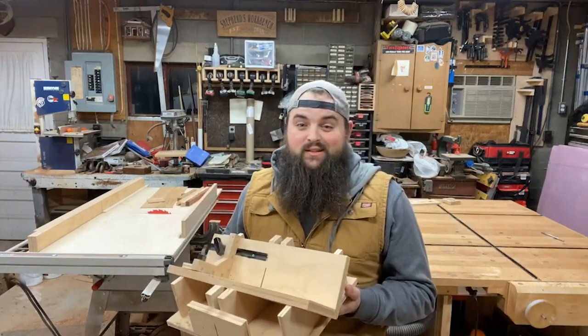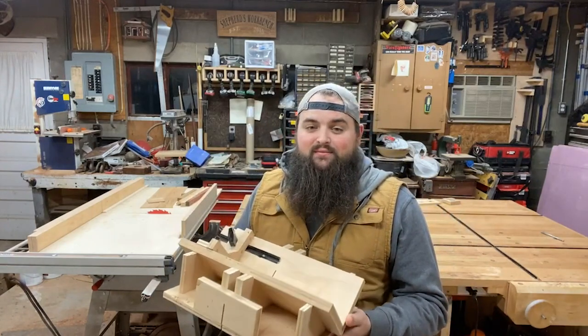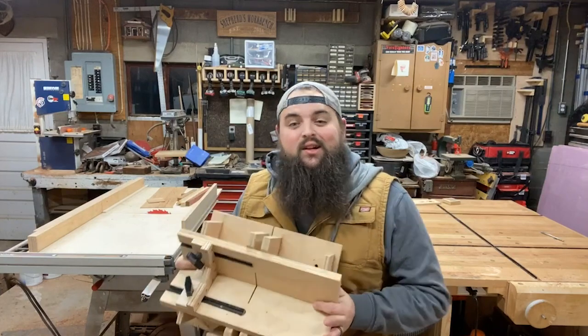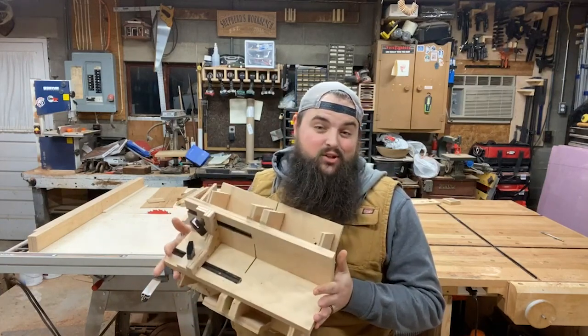I bet you're asking how are you making these cuts? Well, if you plan on making one of these for yourself, you're gonna need one of these. And no, I don't have a build video on this and no, it's not my design — there are lots of other videos out here on making this spline jig.